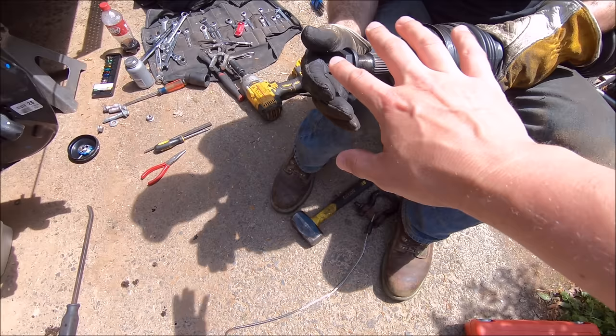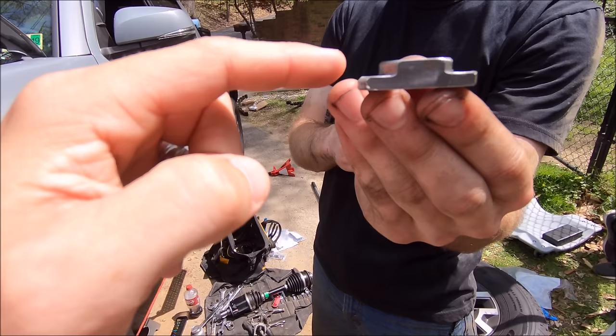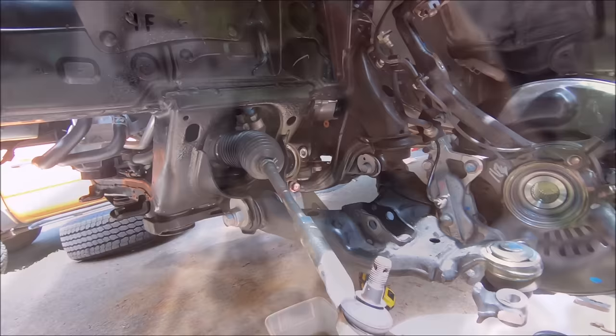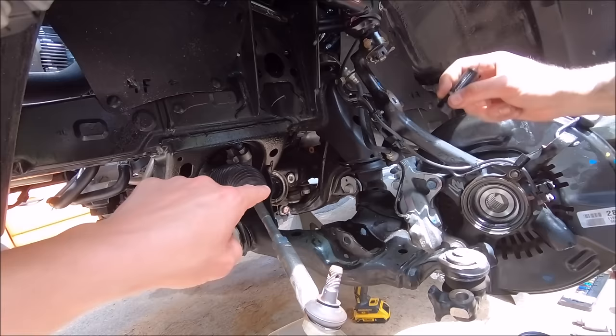An extra tip: to keep the threads from getting damaged when you pull that out, go ahead and put the nut back on there to protect it. The removal tool piece comes with the ECGS removal tool — this is an older one where he took his grinder and shaved off one side just a little bit so it actually slips in where we pulled the CV out. If it's straight you have to fight with it a little. You use a 22 millimeter — it would save a lot of time if you buy a ratcheting 22 millimeter just for this.